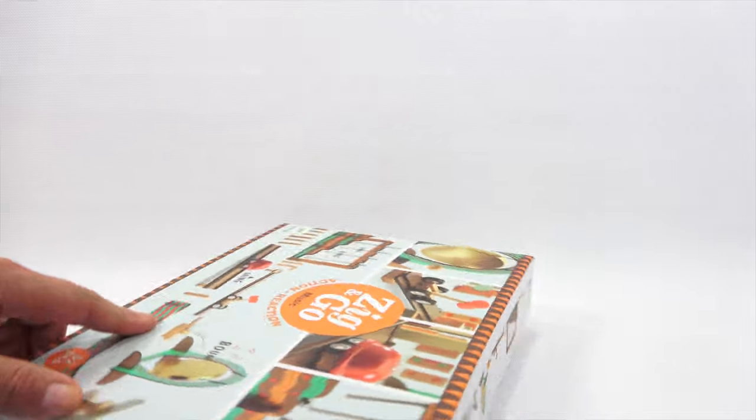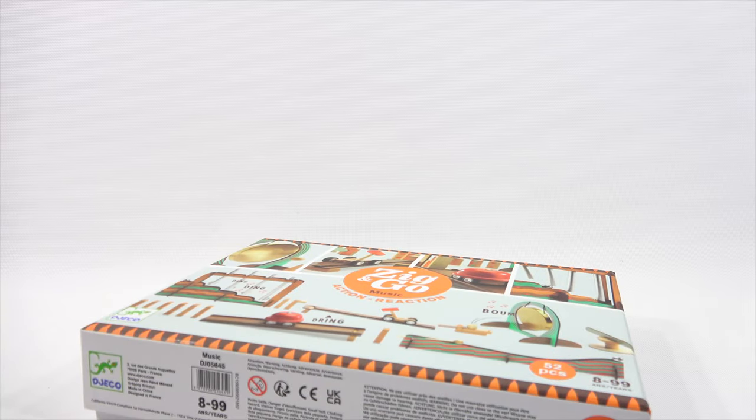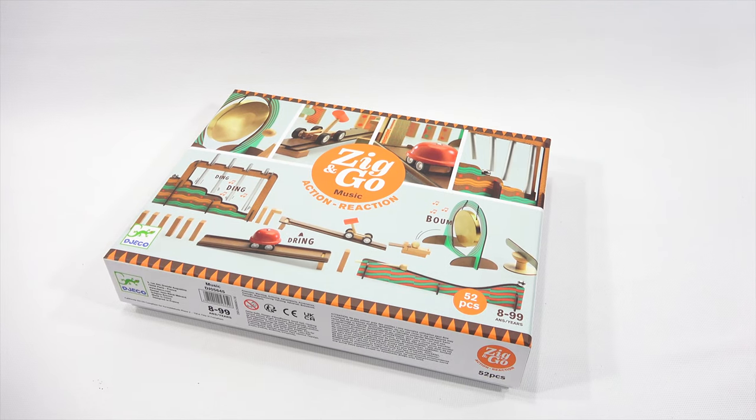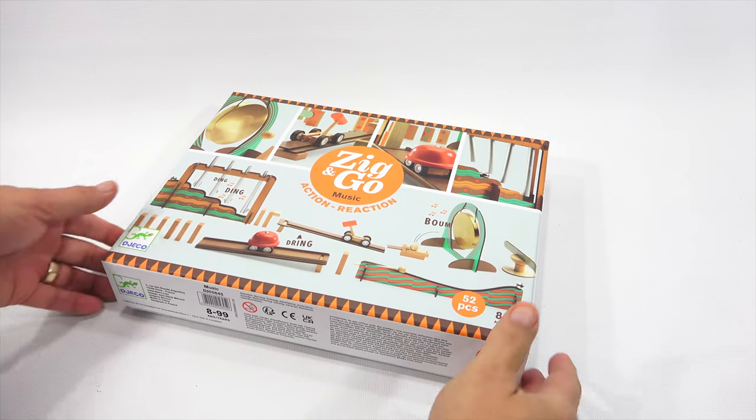There's a lot on the back. I get the 52-piece set — a game of chain reactions, construction, reflection, imagination. I like all of those things. Compatible with the other kit, so there's obviously more to it. You can scan this here, and I was told there's some videos you could check out. When I make videos, I don't look at other videos — I wait to see what I learn from it as I'm opening it and checking it out for the first time.